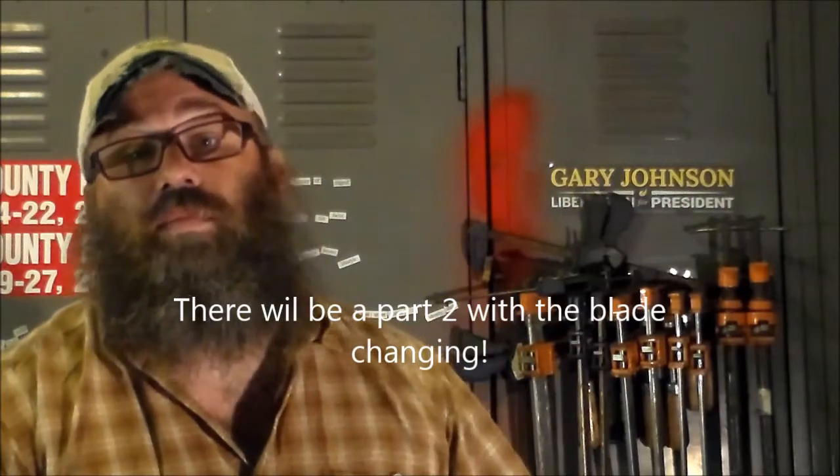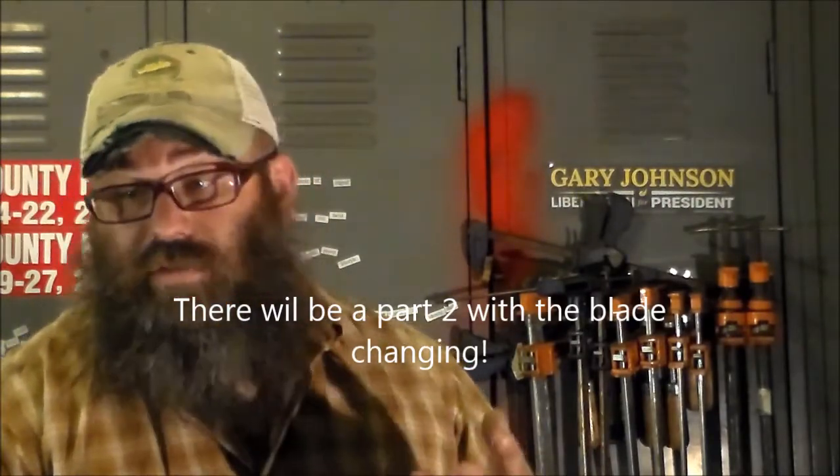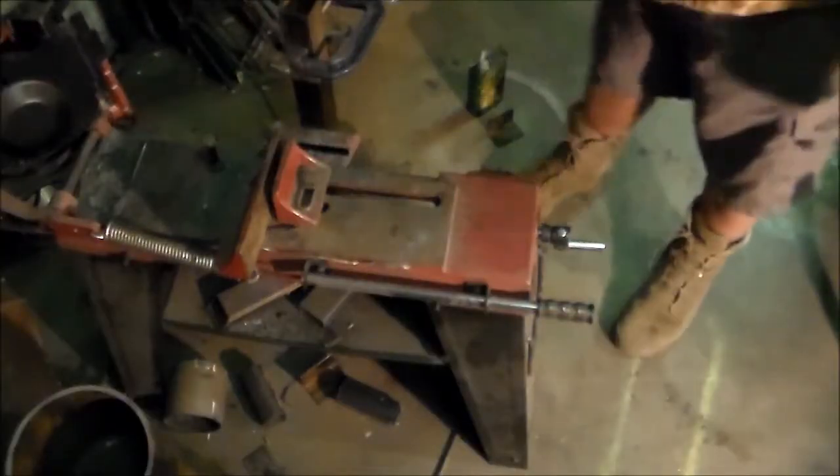I'm going to show them to you here. I've got to change the blade on one of them, so I'm going to change the blade and show you cutting with them both horizontally and vertically. We'll talk a little bit about cutting. Let's look at these things — this is the Northern Tool one.